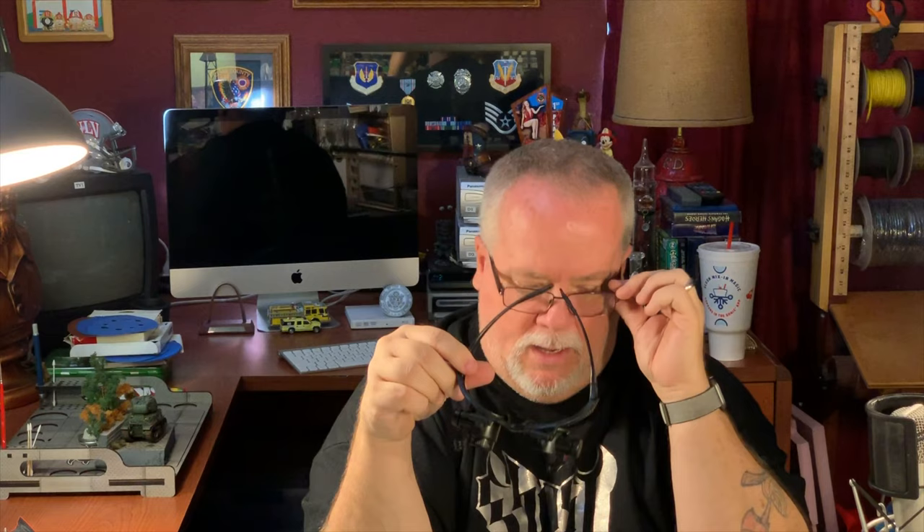All you do is take your little lens — it's got a little notch in it — you put the notch in there, give it a little twist, and it locks in. Then you put the glasses on, turn on your little light and the other light if you want.